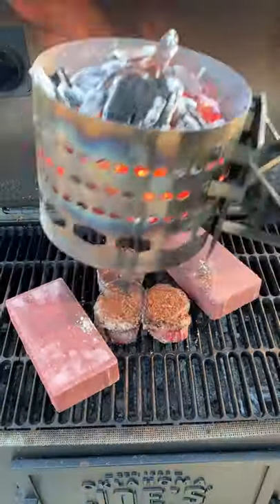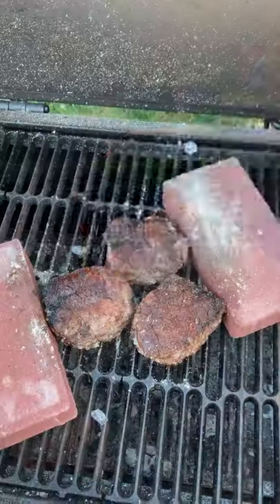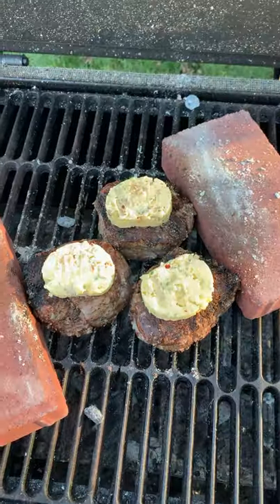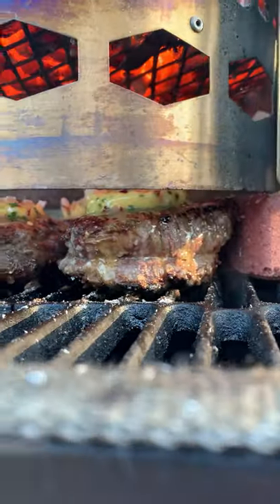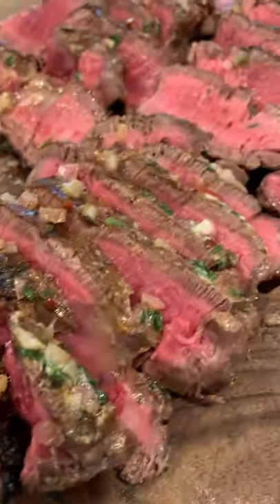Cooked these filet mignon underneath a hot charcoal chimney for about three to four minutes per side to get an amazing crust, topped them with that butter, let it melt for a couple of minutes, and we were ready to go. It was so freaking delicious and tender. Find this whole recipe on my blog — cheers!